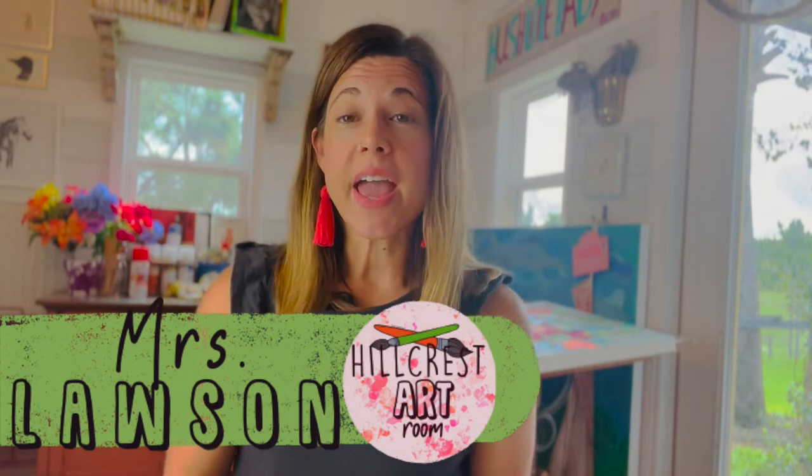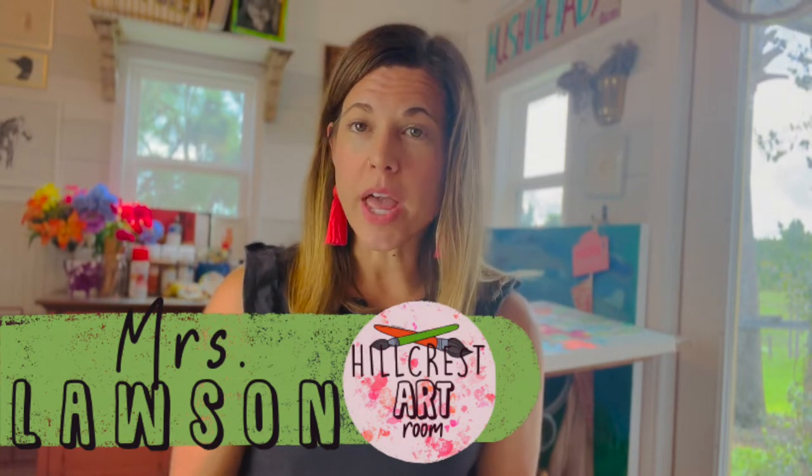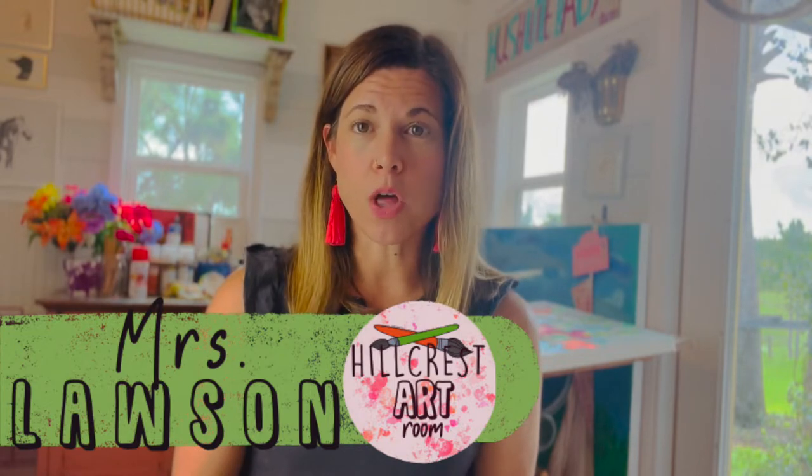Painting along with the art teacher is a version I've adapted from the adult program we all know. As an adult, I can go and usually create something I'm going to hang on my wall for the price point they usually charge — 35 to 40 dollars — but as a parent, I wasn't really interested in paying that much for my child to participate.